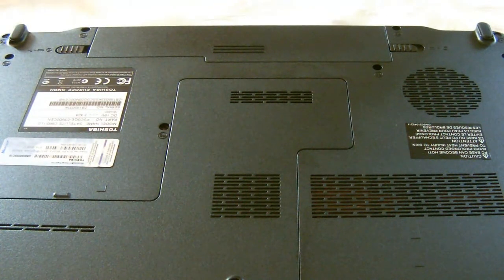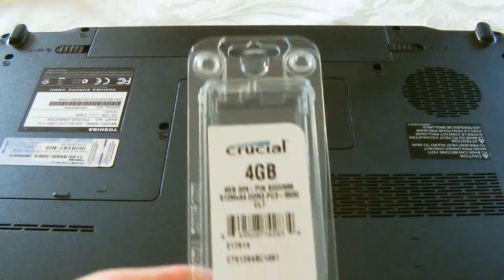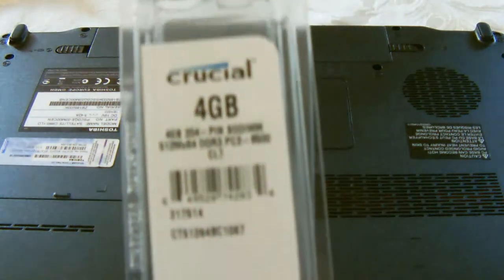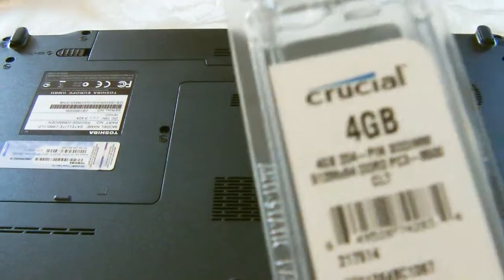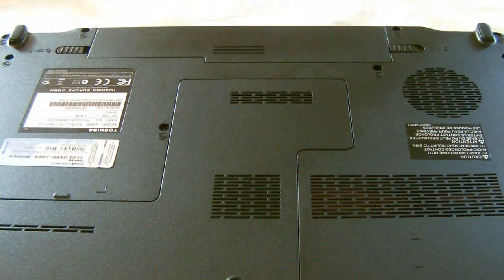I've recently bought some new Crucial RAM for my Toshiba Satellite C660-1LD. I bought another 4GB — it's a Crucial stick. I got this off Amazon for £15, which is pretty good because on the website it's £40, so I got it for more than half price on Amazon.